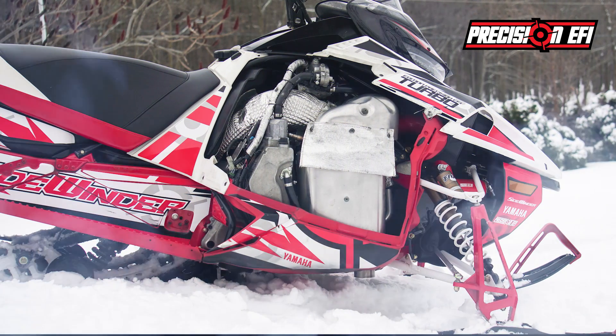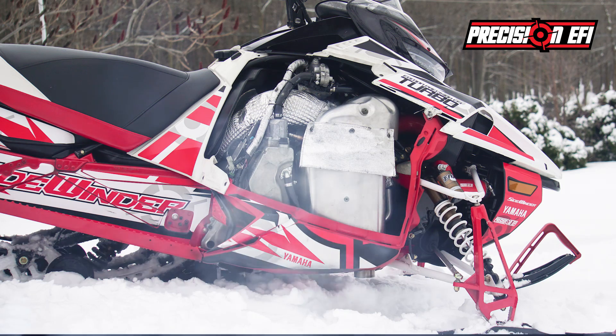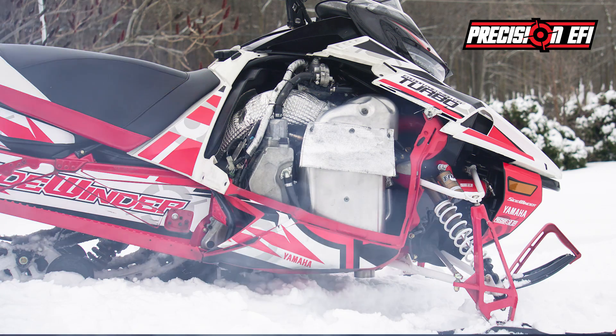If you choose 2-stroke mode, the EFI will get a signal to shoot a small amount of oil into the exhaust to get that good old smell.